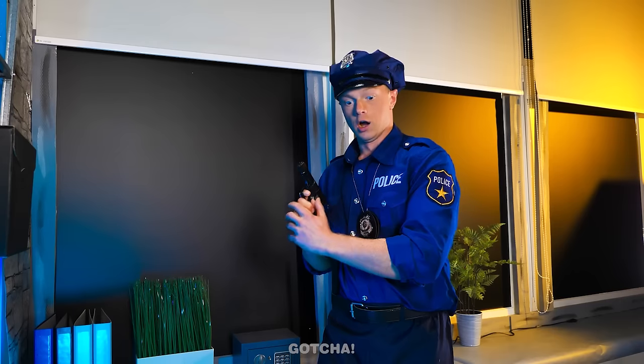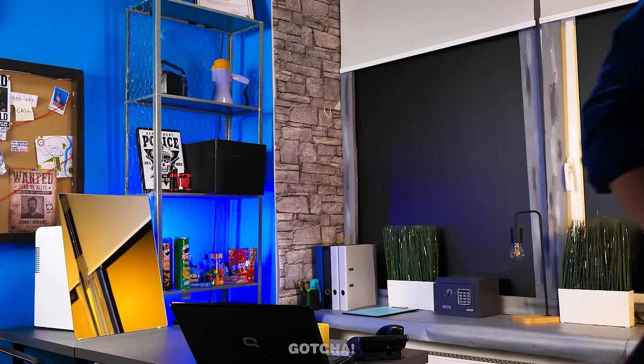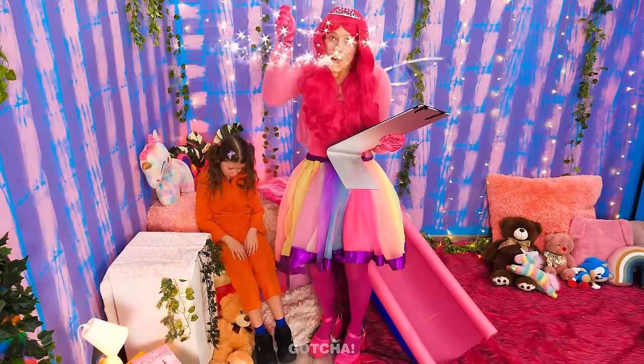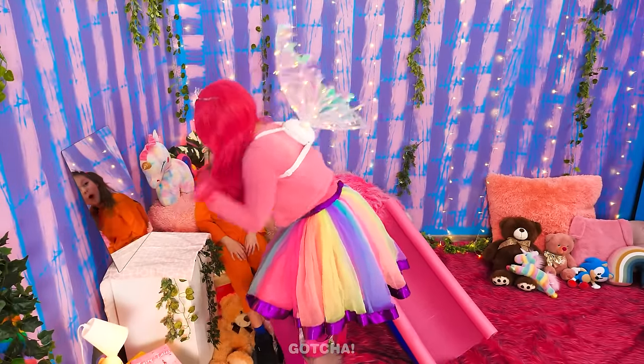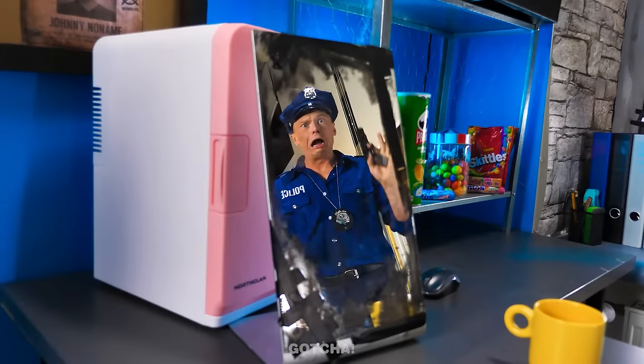Uh-oh! That sounds like an emergency! Copy that! I'm on my way! He's gone! And he left the mirror! That mirror is ours now! It fits right on your desk! Pew-pew! Wah! What happened to the mirror?